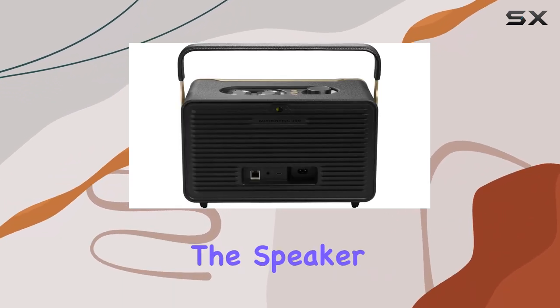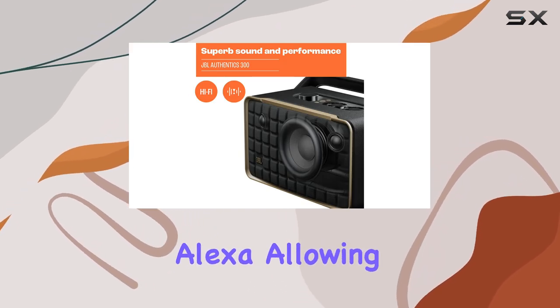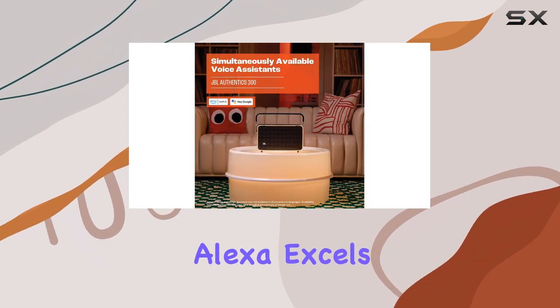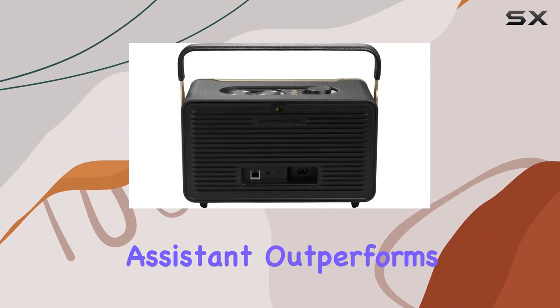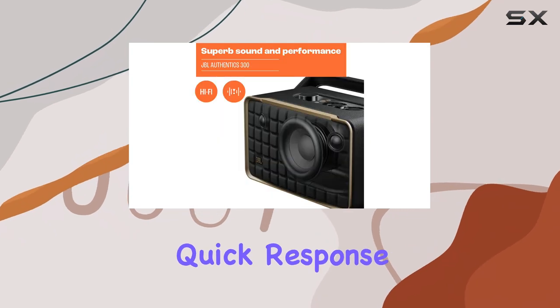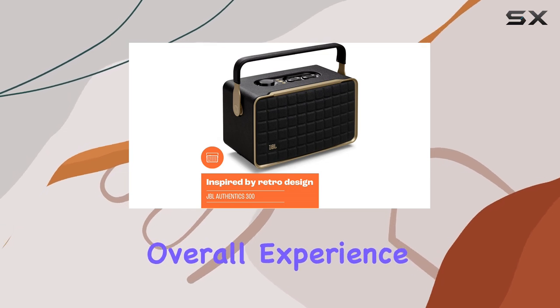Additionally, the speaker features dual support for both Google Assistant and Alexa, allowing users to control smart home devices seamlessly. From my experience, Alexa excels at managing smart home gear, while Google Assistant outperforms in providing information and answering questions. The quick response times rival those of dedicated smart speakers, enhancing the overall experience.